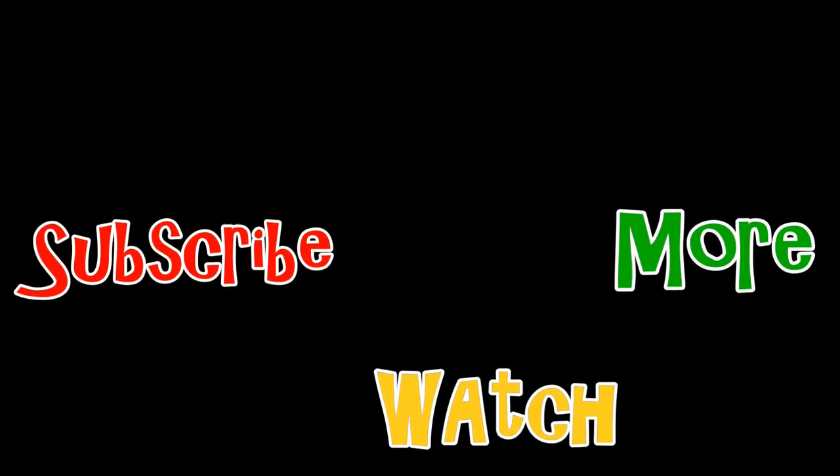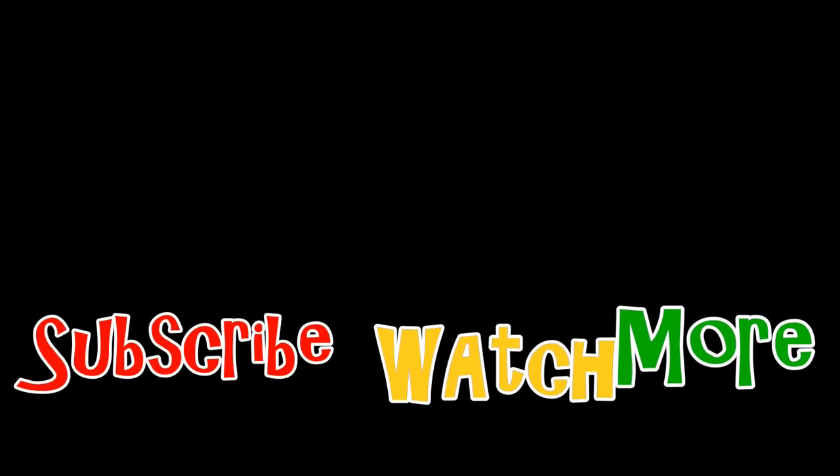Thank you for watching. Subscribe — it's free. What can you imagine?